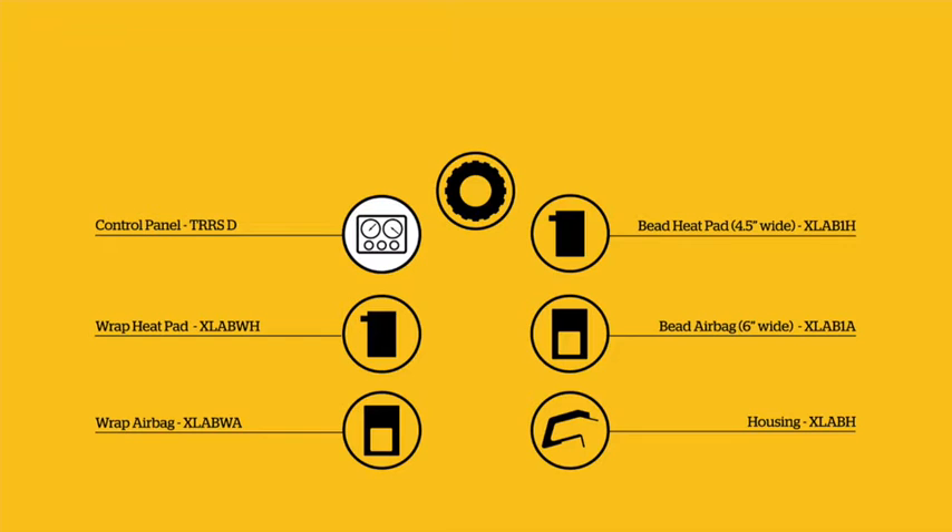Equipment required: control panel TRR-SD; bead heat pad 4.5 inches wide, X-Lab 1H; wrap heat pad X-Lab WH; bead airbag 6 inches wide, X-Lab 1A; wrap airbag X-Lab WA; and housing X-Lab H.